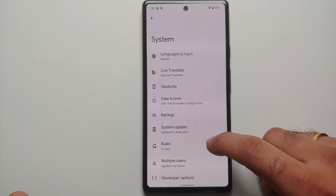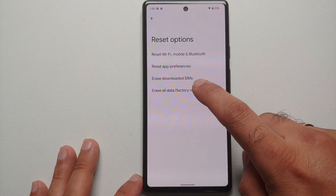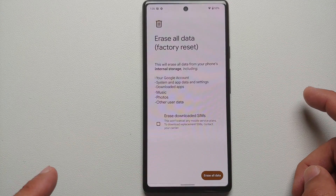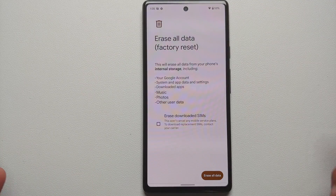To factory reset your device, go into Settings > System, scroll down, go into Reset Options, and select the last option which is 'Erase All Data' and factory reset. Once you select this option, it will ask you about erasing downloaded SIMs as well.